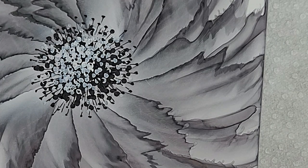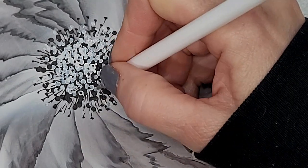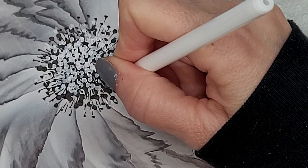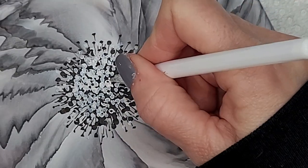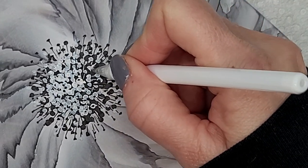Now I'm going to take my white gel pen — make sure it's running — and I'm going to add some white lines also to connect to the black dots on this side, going from the middle. They just show up better.